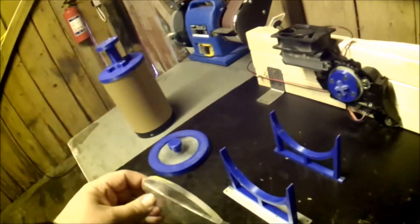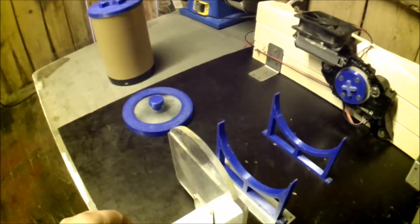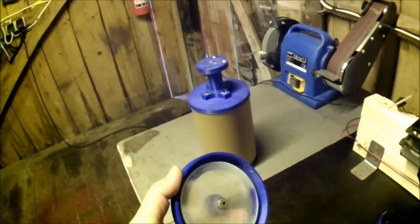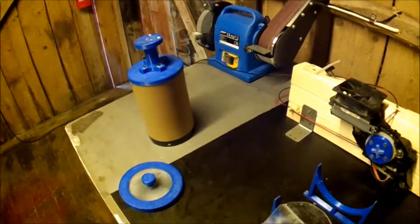The wall we had in front of the tube before has been replaced. Now we have a cap that we just press onto the cylinder. Works much better.